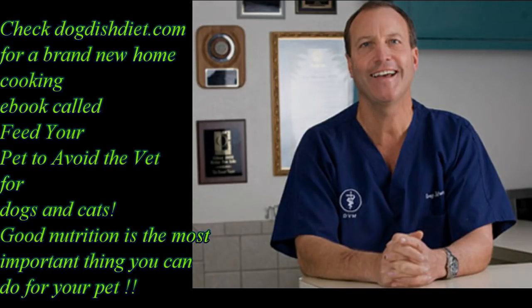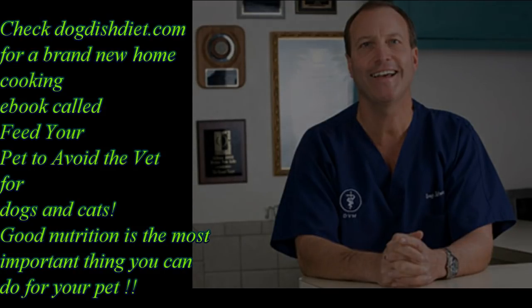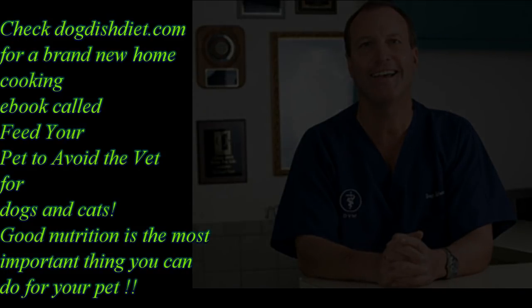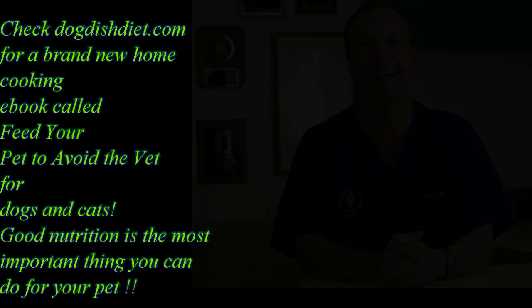If a dog's really aggressive, it's always better to neuter them a little earlier. And if you have a dog with itchy skin, ear problems, or seizures, and you wanted to feed a raw diet but are afraid of bacteria, or you're thinking about feeding a diet with fewer preservatives, chemicals, and grains — I wrote a book about slow cooking for your dog and even your cat. It's easy, economical, and doesn't take long — perfect for people without much time. I use a crock pot. Check out Dog Dish Diet. The book is called Feed Your Pet to Avoid the Vet. I hope you enjoyed the video — have a great day!